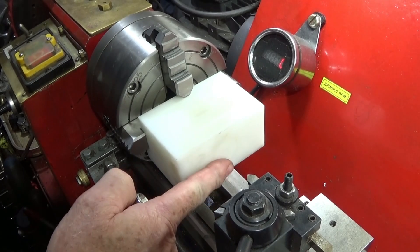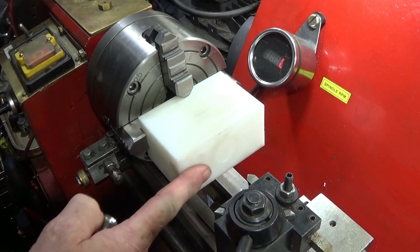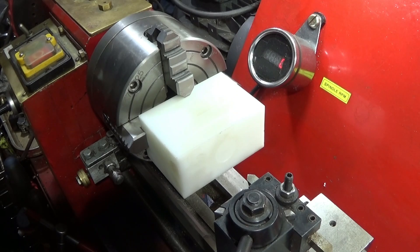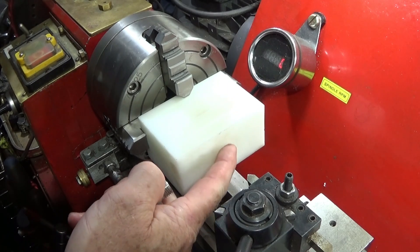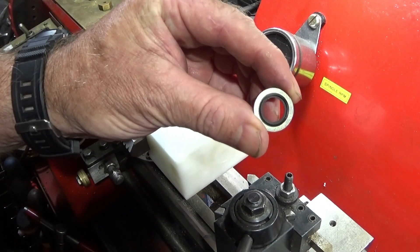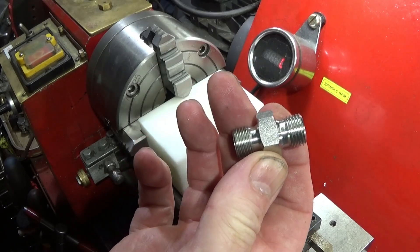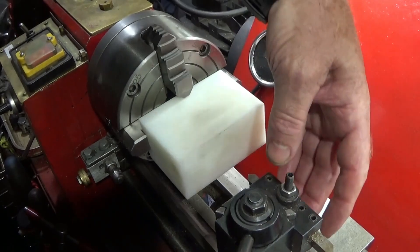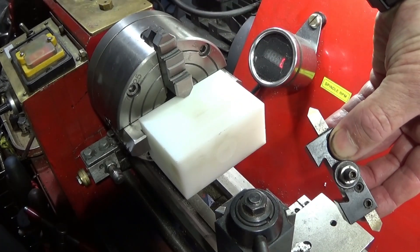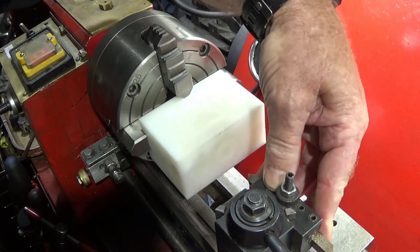The first thing I'm going to machine on this piece of acetal is a land here. I'm not going to face it right the way across because I don't think I've got enough travel on the cross slide of the Chinese mini lathe. So I'm just going to machine enough land to clear for the doughty seal, and then I'm going to drill and tap for a quarter-inch BSP. I'm using my HSS 45-degree tool here to plunge straight in and come across to give enough land.